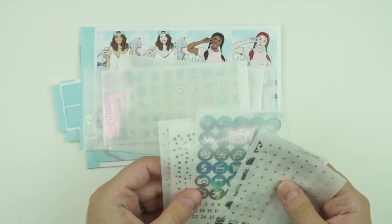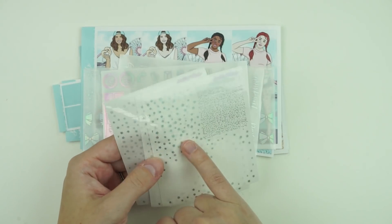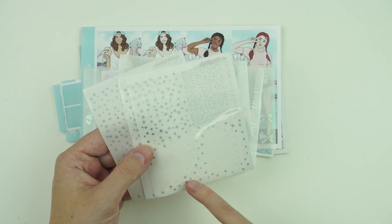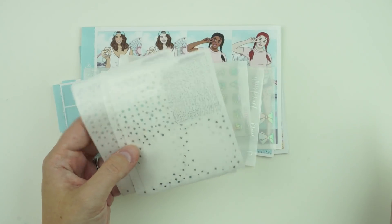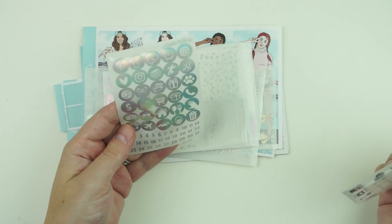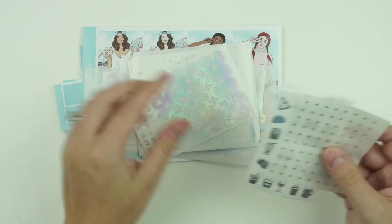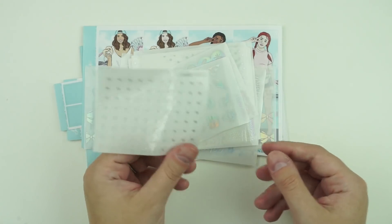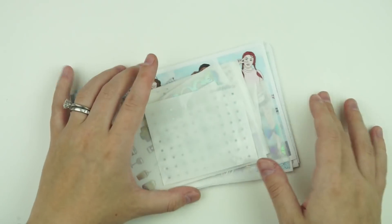Mini icons. You have three of these pages with the seven star headers, the 14 half cut headers, and the six full boxes. Then you also have the icons and the date numbers, the food and drink doodles, and the deco sheet and mini deco. So that is the ultimate kit.